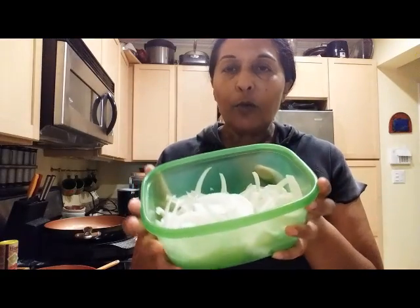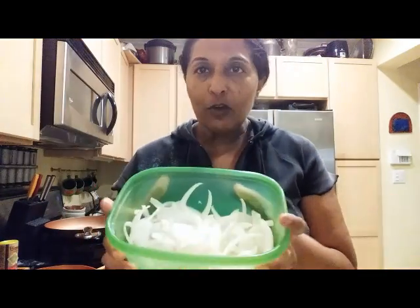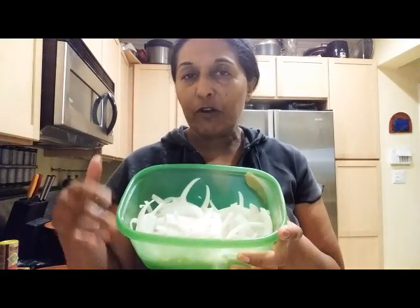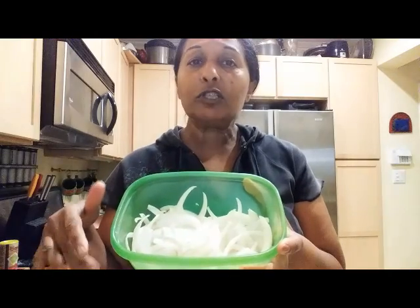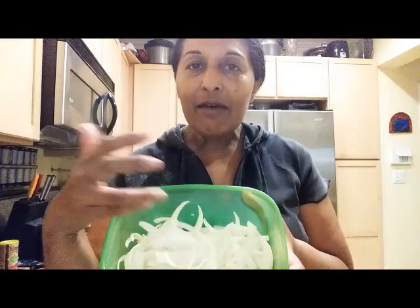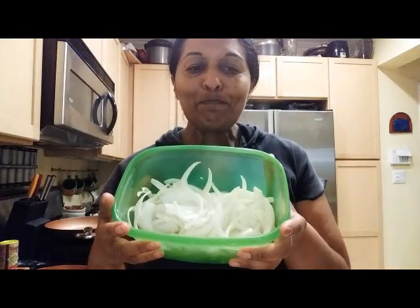These are onions sliced into little ribbons. The value of caramelized onions is that when you caramelize them, their sugar sweetness comes out — but for a keto program, that doesn't necessarily mean it's going to give you a sugar reaction or an insulin reaction.